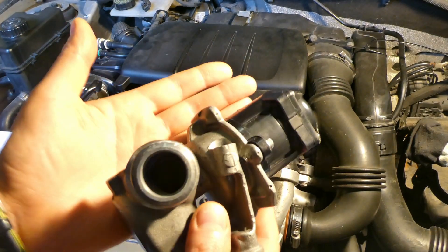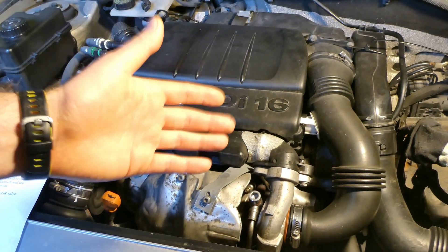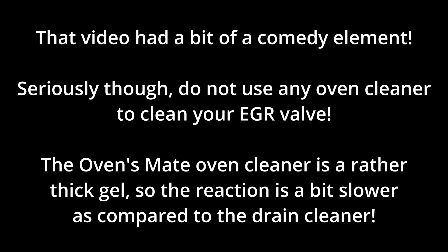That's it — please do not use oven cleaner to clean your EGR valve. This video has a bit of a comedy element and I did that on purpose, to make people maybe watch it a bit more and listen to it. Seriously though, do not use any sort of oven cleaner. I realized after making the video that someone would point out that the drain gel worked faster than the oven cleaner — so you could argue the oven cleaner is safer. The oven cleaner is a rather thick gel, so the reaction is a bit slower compared to the drain cleaner — it's just a matter of concentration and thickness.